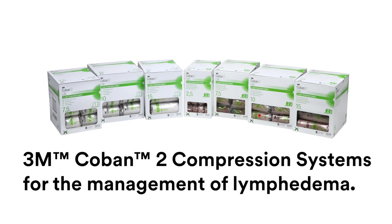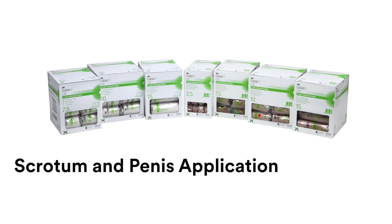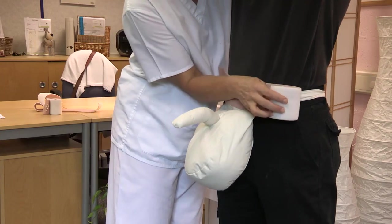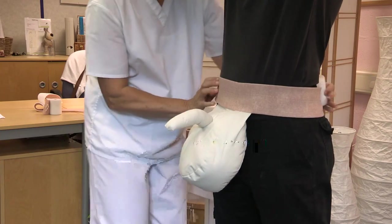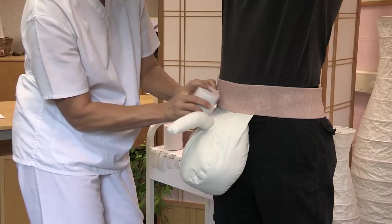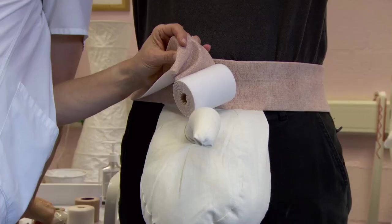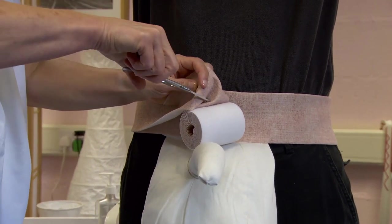Select either the 7.5cm or 10cm Coban II light comfort foam and compression layers, depending on the size of the patient. Begin the application with a circular winding around the hips, centring over the mons pubis, bringing the bandage distally towards the base of the penis. To make the penile opening, fold the comfort foam layer back at the base of the penis.